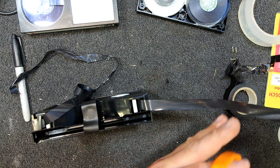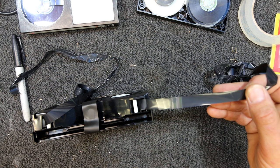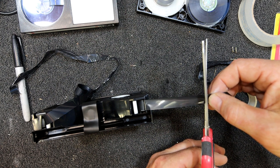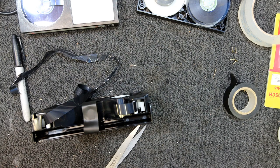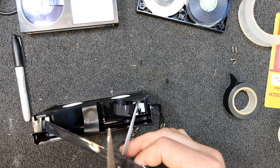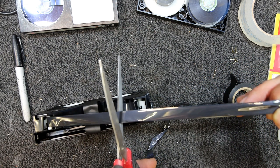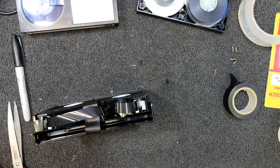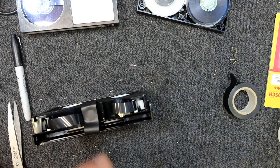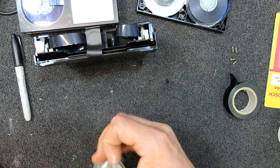Another thing you can do is put the tape on a hard surface and cut it with a Stanley knife, or a scalpel is an even better way. I should have some sharper scissors here. Those old ones are pretty well shot — much nicer with the better scissors. I'll get rid of anything that's crinkled, and it takes a little getting used to doing this again. Sometimes it's easier to cut this tape a little bit with sharper scissors — hopefully we can get a nicer edge.